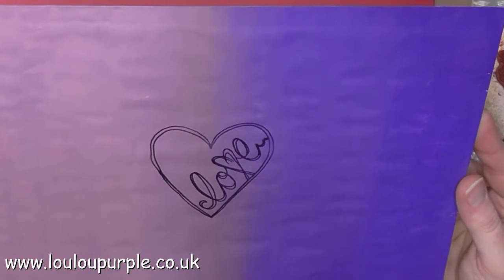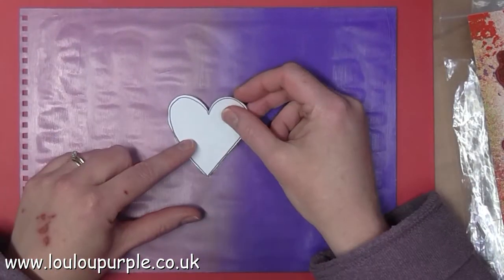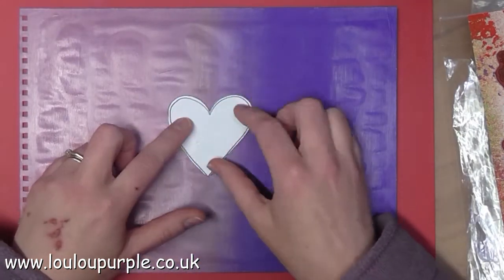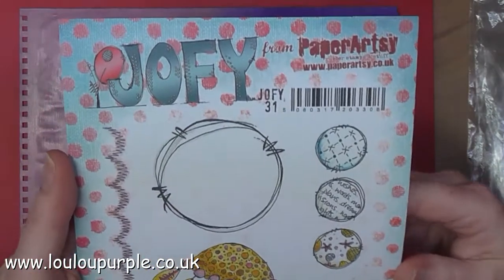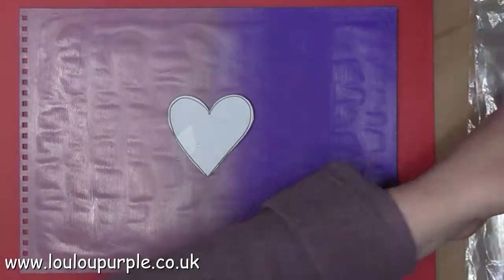So this is what my heart looks like now. I am then going to use a mask over the top of the heart so that I can stamp more images around the outside. For the next lot of stamping I'm going to use my Paper Artsy Stamps Jophie 31.